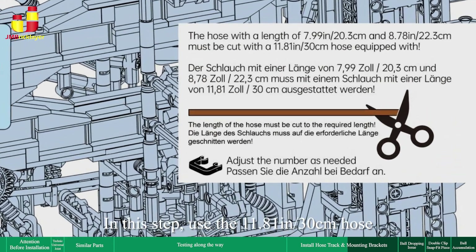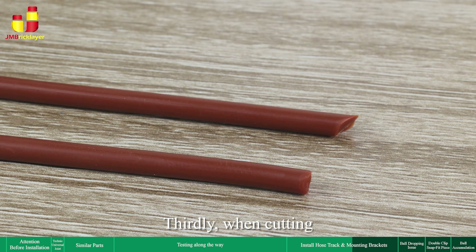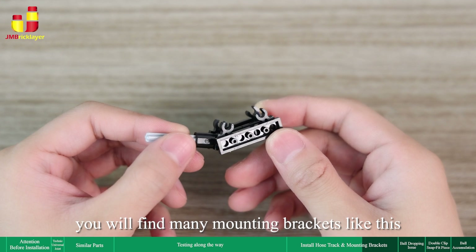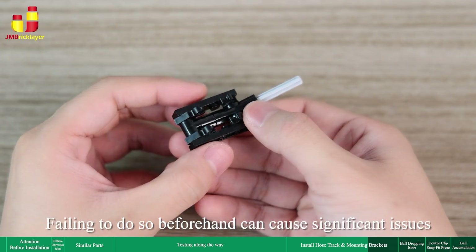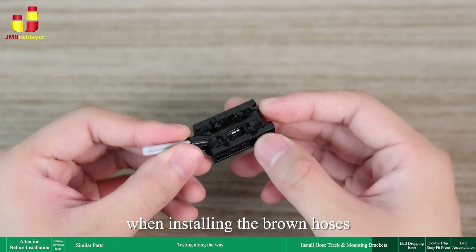Thirdly, when cutting, please try to make the cut as flat as possible — do not make it crooked. During the building process, you will find many mounting brackets. It is very important to press all clips down to the bottom before installation. Failing to do so beforehand can cause significant issues when installing the brown hoses.